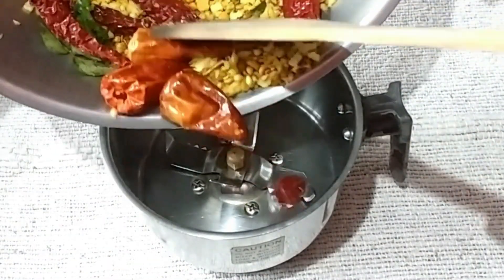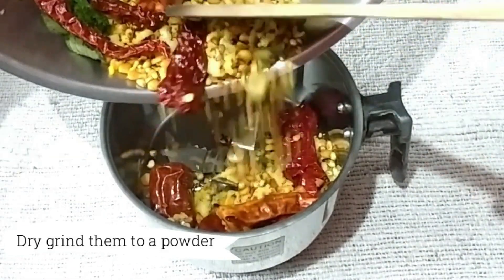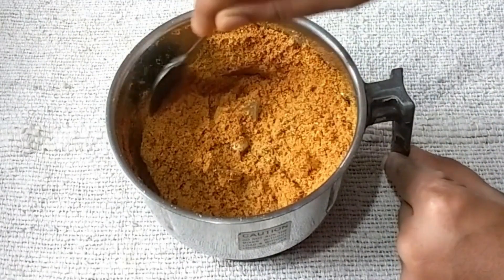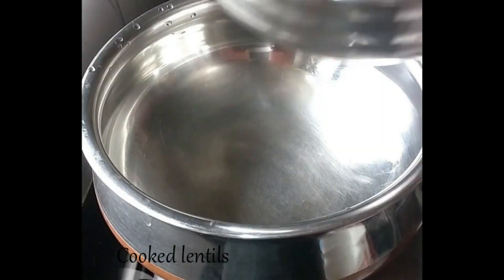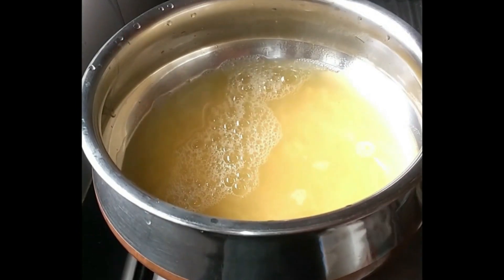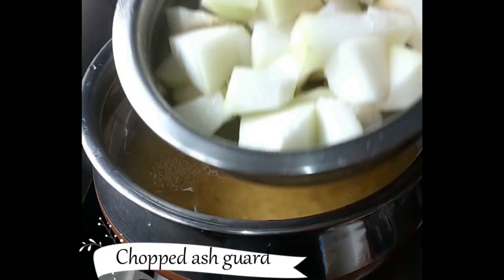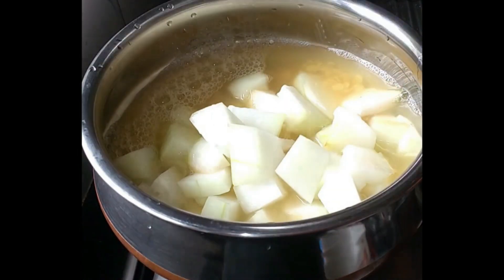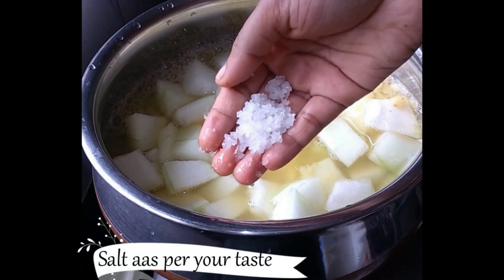Once cooled, dry grind these ingredients in a mixer jar. You can prepare any vegetable sambar using this sambar powder. In a cooking vessel, add the cooked lentils along with chopped winter melon. Add salt according to your taste and allow this to boil.